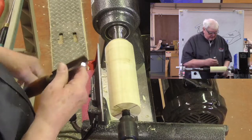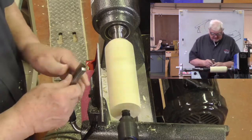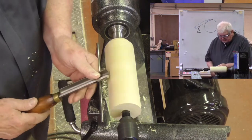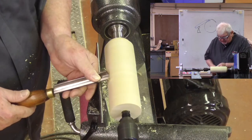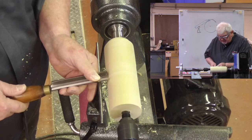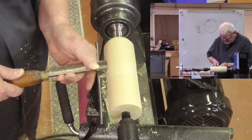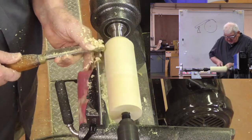For us we typically start with what's called a spindle roughing gouge. It has a bevel; I lay it on the tool rest. The way we teach our students is to turn the lathe on, and I'm going to raise the handle until that bevel is touching and the edge is engaged — and I'll get a nice cut.